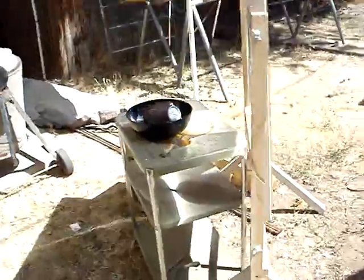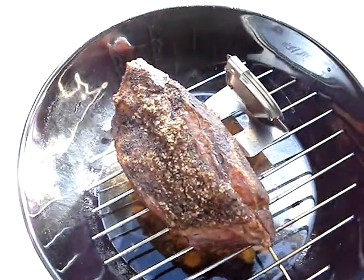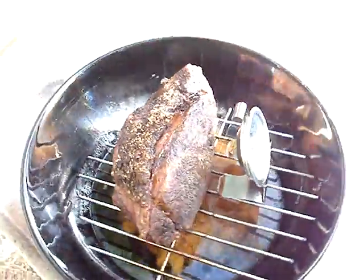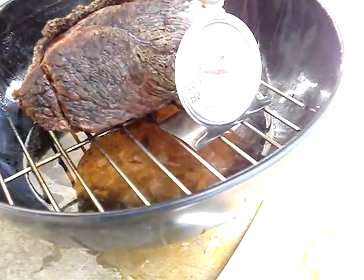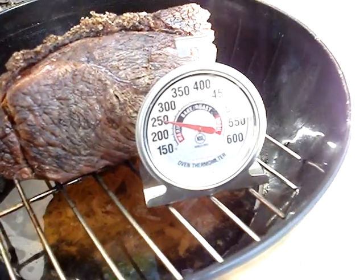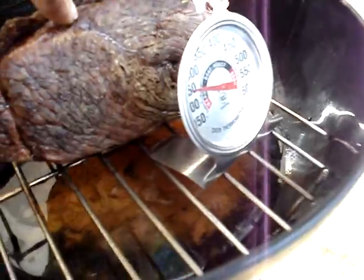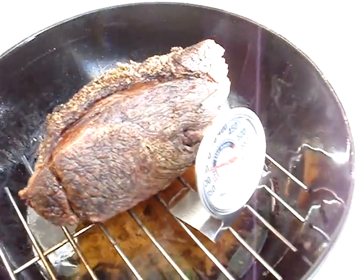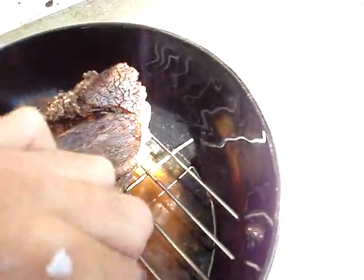Two hours and 20 minutes into it, and our roast looks great. The lid's been off for about five minutes. The temp's down to 250 because the lid's been off. You can see the juice down in there.